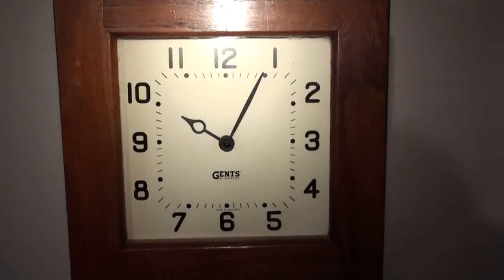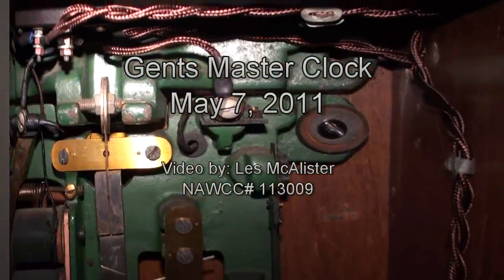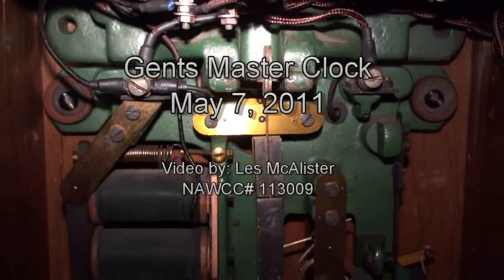And here's the impulse coming up on the hand. And there you have the Gents English Master Clock.